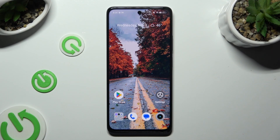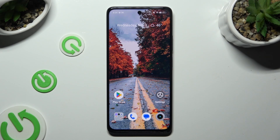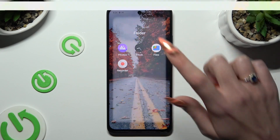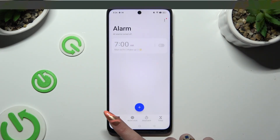In front of me is the Realme Narzo 60, and today I would like to show you how you can set up an alarm clock. Begin by opening the Clock app and choosing the alarm section at the bottom left corner.